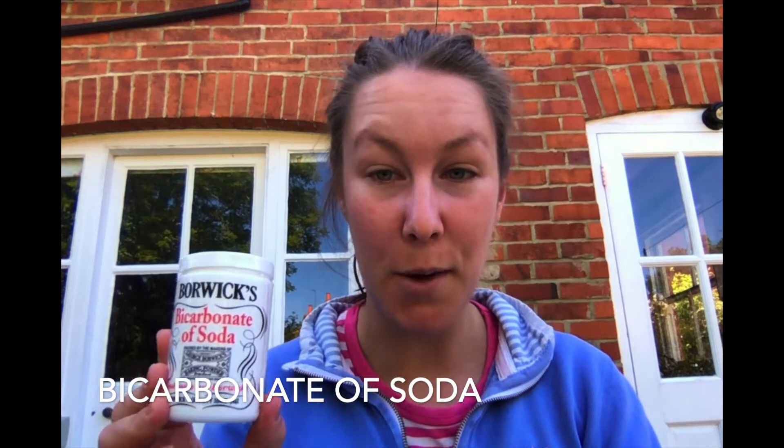Hi everyone, it's Alice here again, and today we're going to be doing rainbow volcanoes in the garden in a really simple way. You just need a few things: a bottle of vinegar — I've got some distilled malt vinegar here — some bicarbonate of soda, a little bit of water (just a couple of teaspoons), and a variety of food coloring.